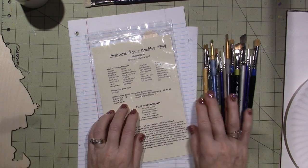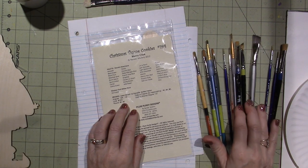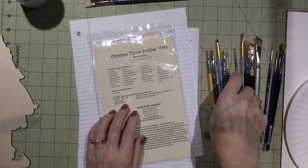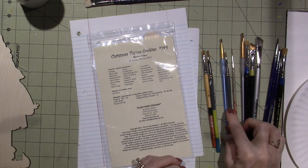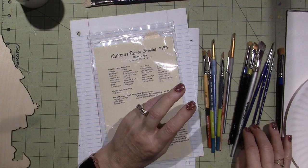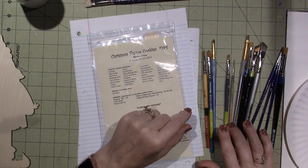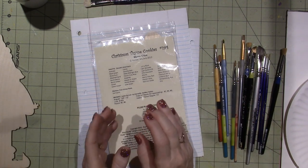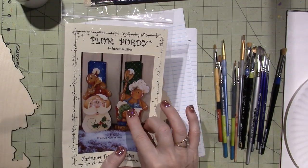She calls for a number zero and a number two round. I didn't even know a number zero round existed, so I'll probably just use my liner. She uses such small brushes for the little details, and it makes a difference. She also calls for flats or filberts in sizes two, four, or six for base coating. I love base coating with flats. I have a four and a six — I don't have a two, but I'll use what I have.